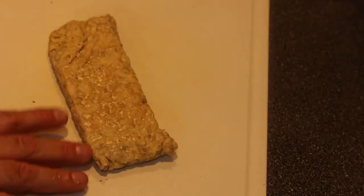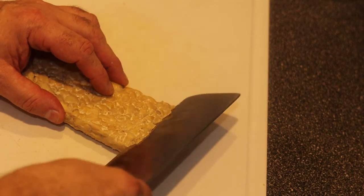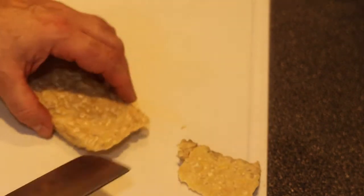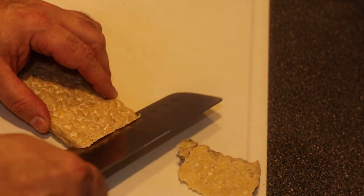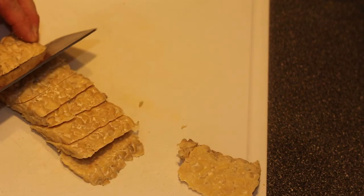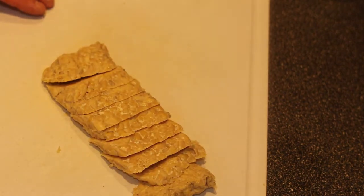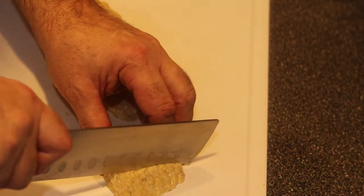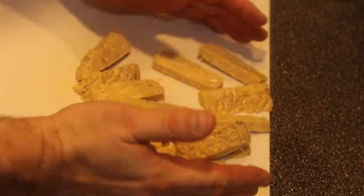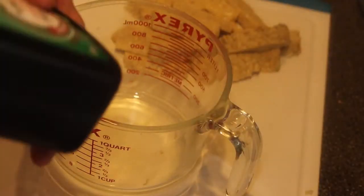Now I have to cut the tempeh. The way I like to cut it for bacon is about a half-inch apart at a 45-degree angle. Then each piece I just cut in half, and those are my pieces of bacon.